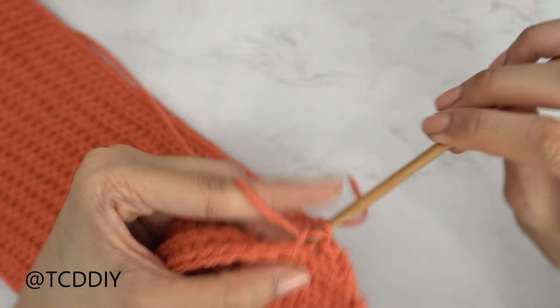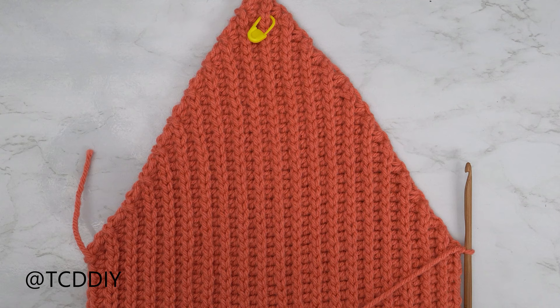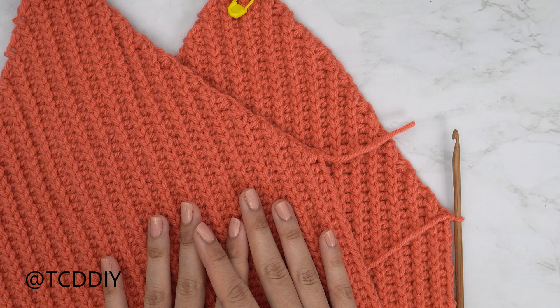From here, keep repeating these two rows until we have the same number of rows as our increased portion. Chain up one and cut. I'll meet you guys back. We have just finished up the entirety of one panel. Make another one exactly the same, and once we have both panels finished we can seam the sides.